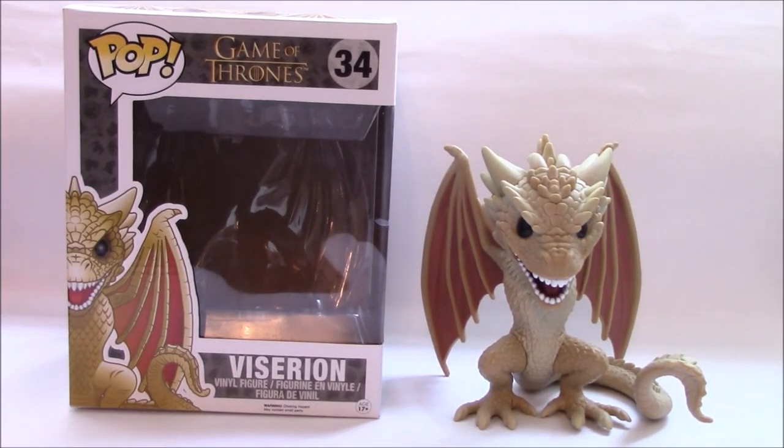Hey everyone, Minty Badger here back with another Funko Pop review. This time it's another Game of Thrones, and this one's a little bit different and more special because this is a six-inch pop figure. This is my first ever six-inch Funko Pop, so it's pretty awesome to show him off.